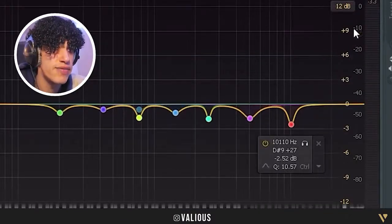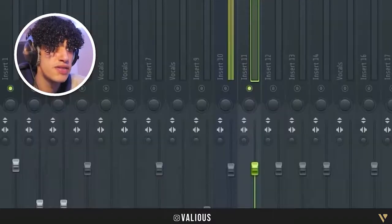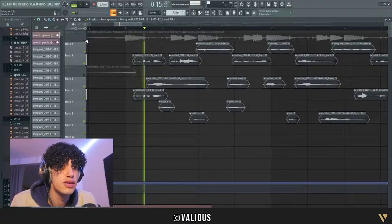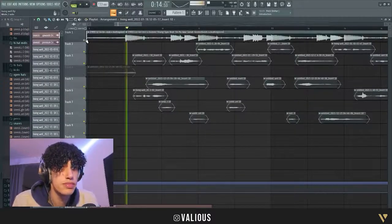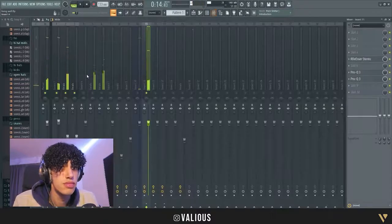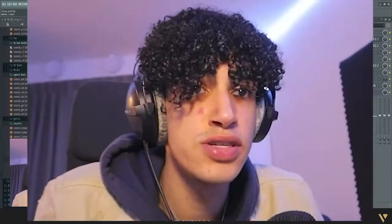Then I put two different EQs that remove a lot of bad frequencies. You don't have to do this, but it sounded better after I did it. Now the vocals sound perfect. We're going to turn all the effects back on and move on to the ad-libs.